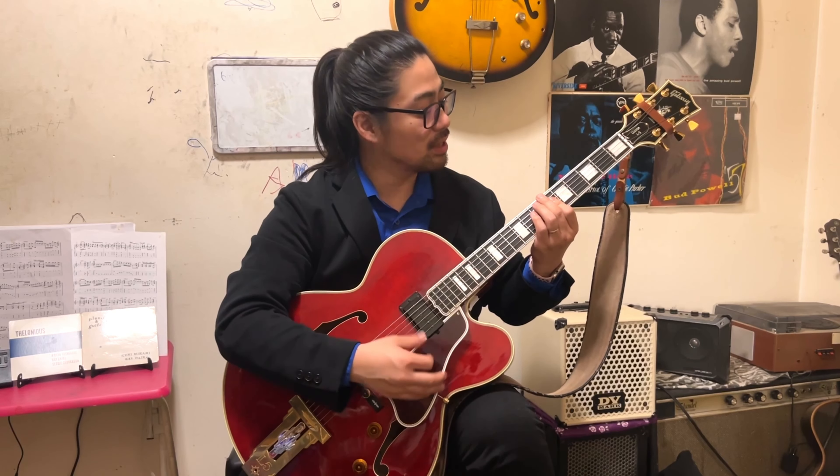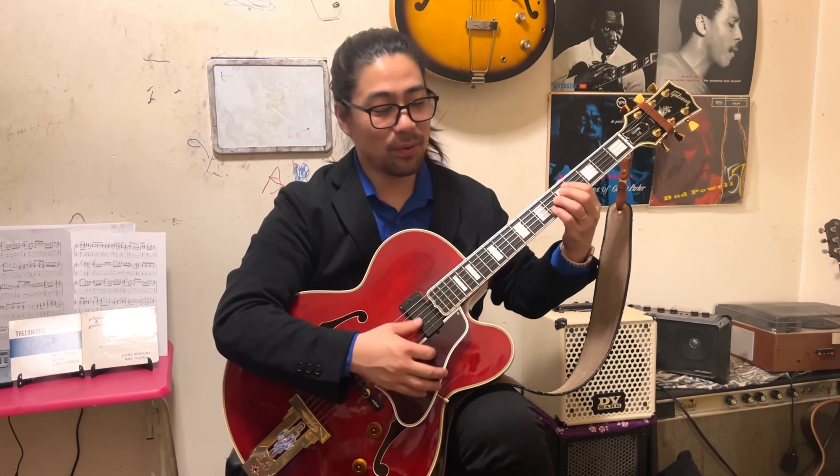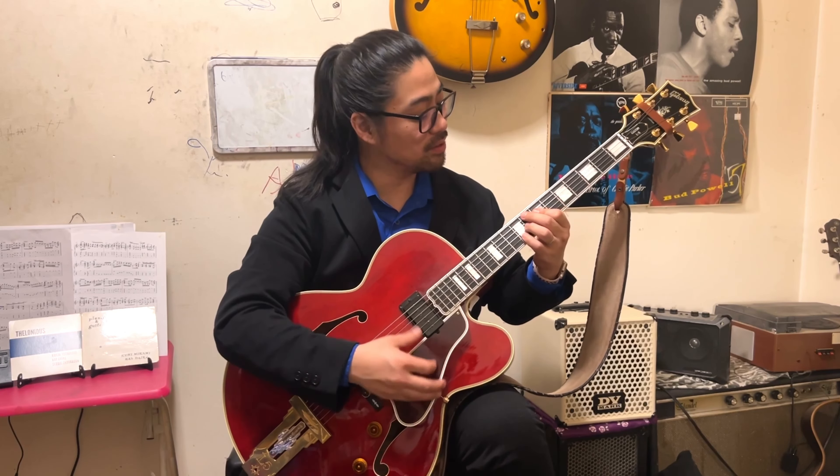I'll do a little extra here — somebody interesting about the comping, please enjoy practicing like this. Of course swing feel is no problem. Please input this chord sound.